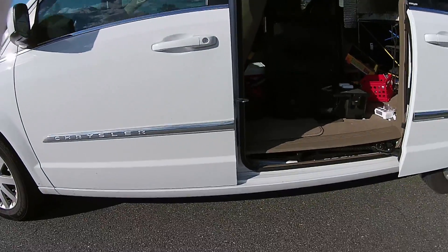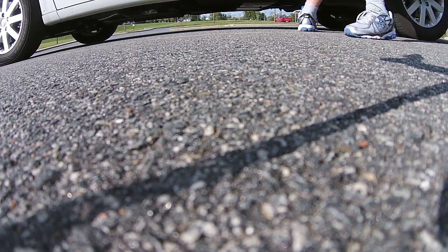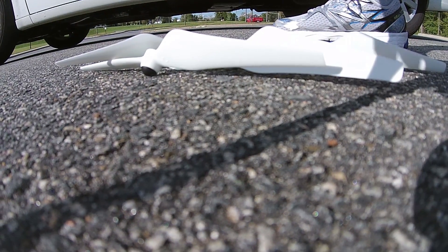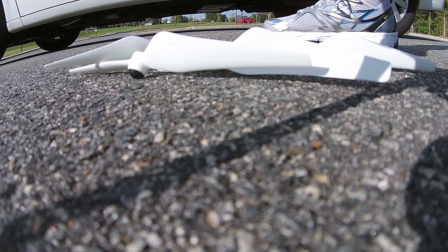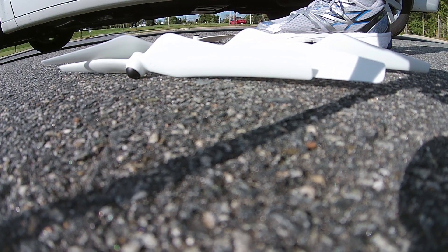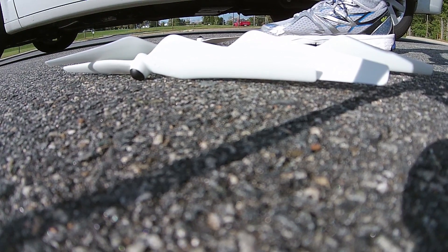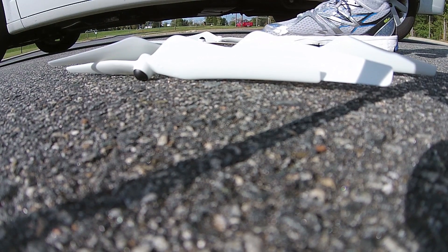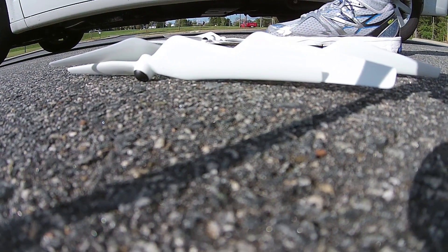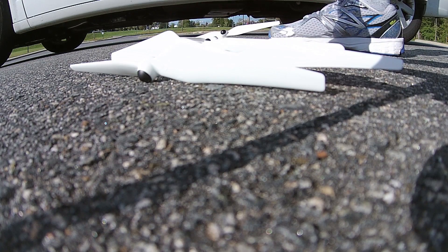I don't want to get this quad too close to the car because it does sometimes get a little compass error. Alright, the new props right here — I don't know if you can tell or not, they don't look any different at all from the stock props. They have markings on them that show the difference: the old props say 94.43 on them, and the new ones say 94.50. That's really the only difference as far as what you can see, but they're unquestionably more rigid.